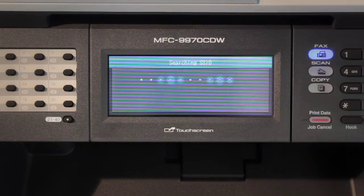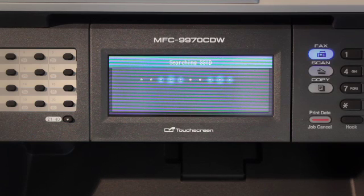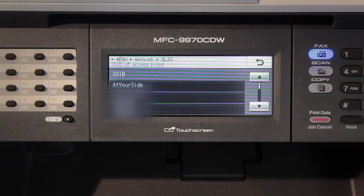When WLAN Enable is displayed, press On. This will start the wireless setup wizard. The machine will search for available SSIDs. If a list of SSIDs is displayed, use arrow up or arrow down to choose the SSID.